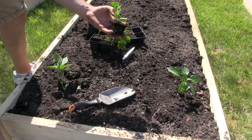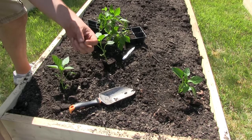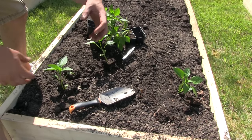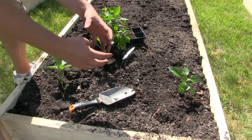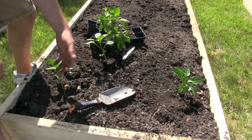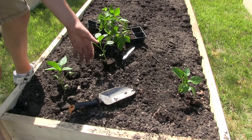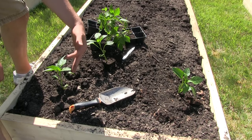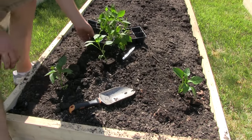When you bury them deeper it's actually going to hamper growth. I think it has something to do with the fact that the soil girdles the stem and doesn't allow the plant to expand the stem — and when the stem expands it actually helps with more nutrient and water uptake, leading to a larger healthier plant. In years I've experimented with burying them even two to three inches up the stem, the plant actually gets stunted and has fewer flowers and fruit. So you really want to plant them at soil level.